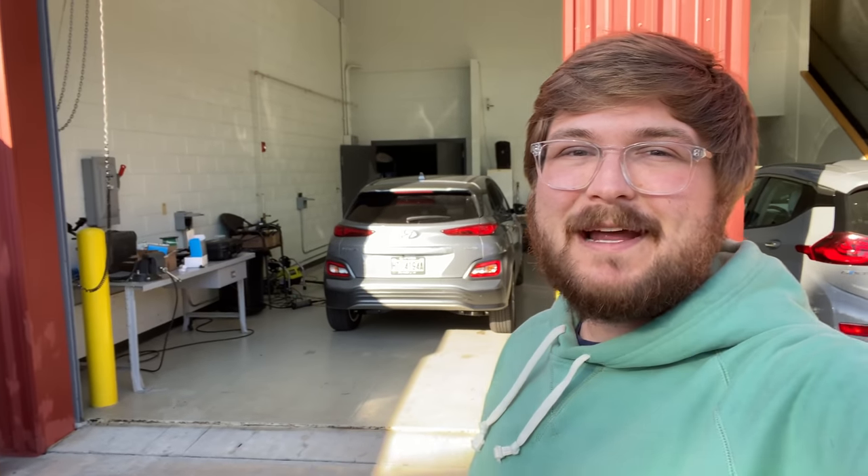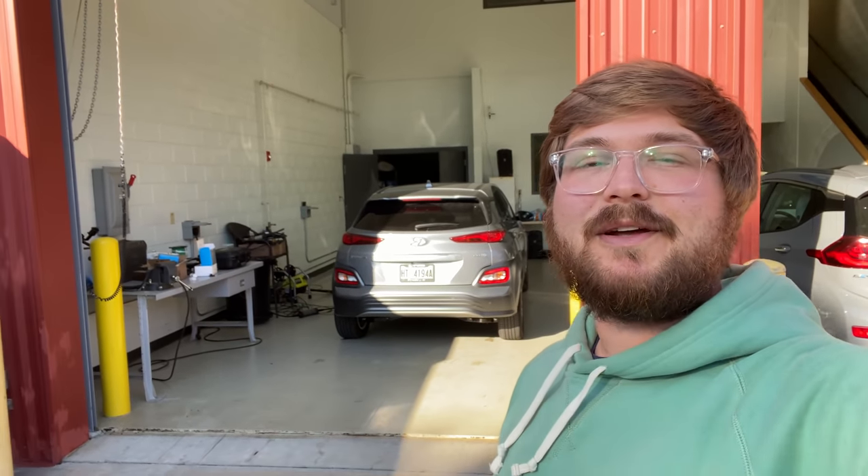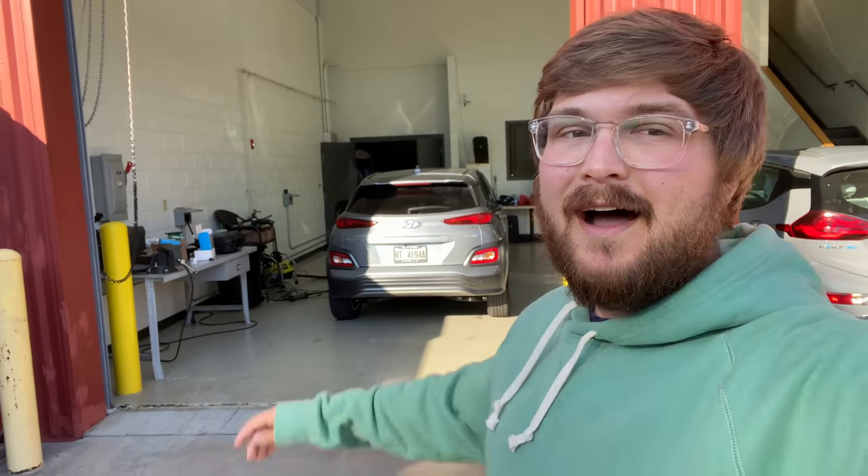Hello and welcome to Out of Spec Motoring. Today we are doing our typical 70 mile per hour highway range test, this time of the Hyundai Kona Electric. This is a brand new 2020 model.